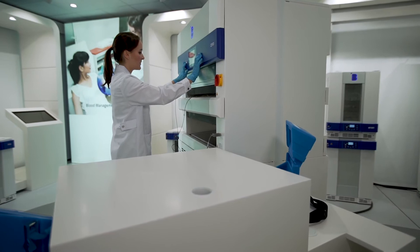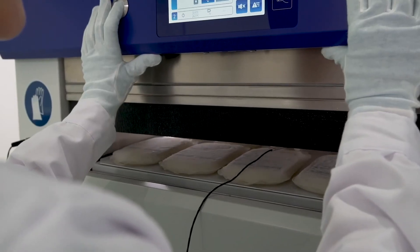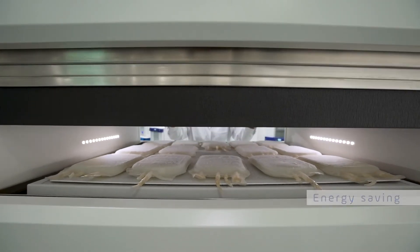Lay back and let B Medical Systems do the work. Proceed with the unloading at any time. The Eco Mode will ensure that your freshly frozen plasma is kept at the right temperature.